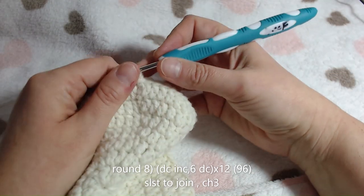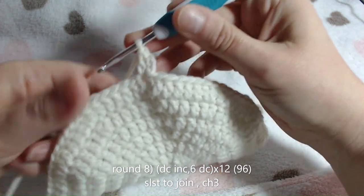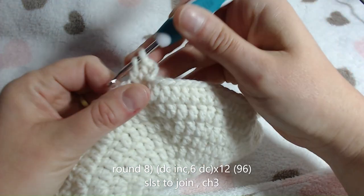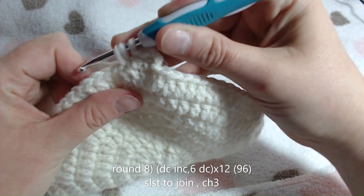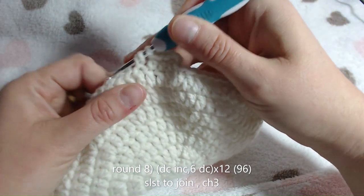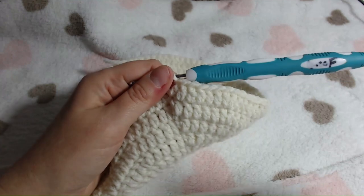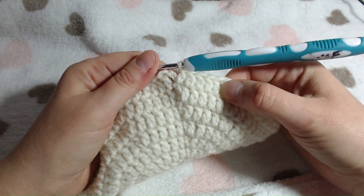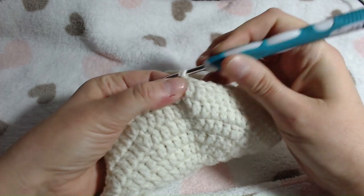We will get on with round 8. For round 8, we will place our stitch in the same spot as previous rows. Now we will be putting 6 double crochets in the next 6 stitches followed by an increase - that is our pattern repeat all the way round, 6 double crochets followed by an increase. We are now at the end of round 8 - you should have a stitch count of 96. Once you know that's what you've got, do your slip stitch to close your circle and chain 2.